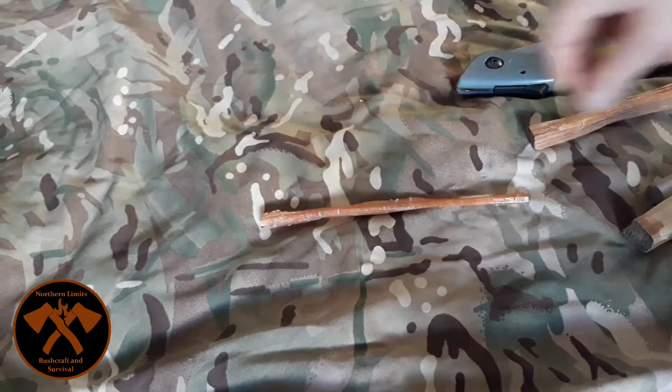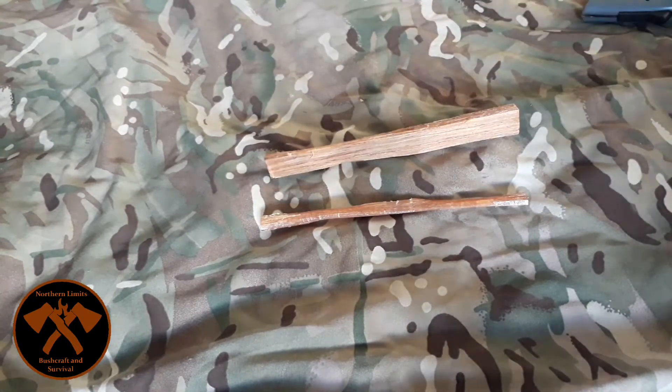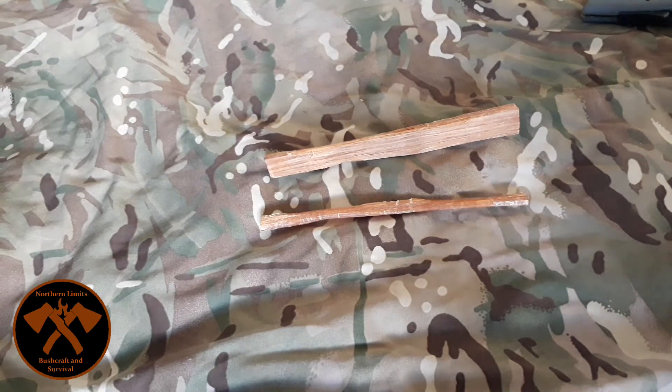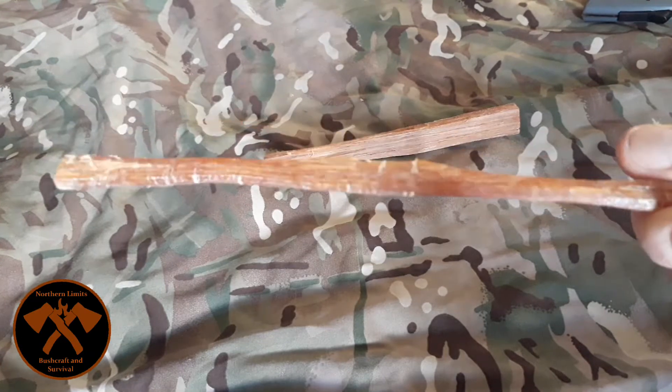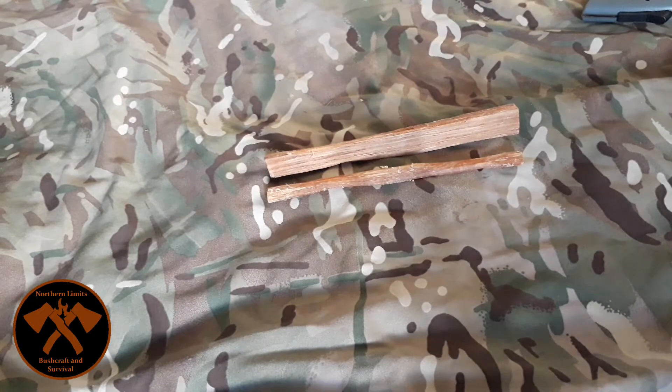Fatwood — what's fatwood good for? When a resinous conifer tree dies, all of the resin drops down to the limbs. The resin transports all the nutrients the tree needs, so when a limb dies and no longer needs nutrients, gravity takes its course. The wood becomes completely saturated in resin, which has quite a turpentine-y smell and is highly flammable. It will take a ferro rod spark very easily, or if you're not confident, just a lighter straight away.